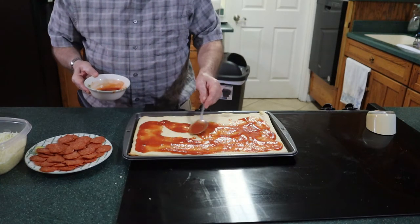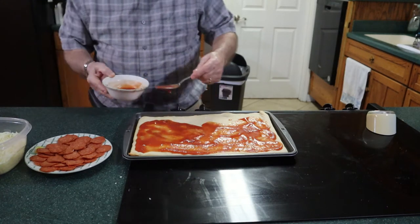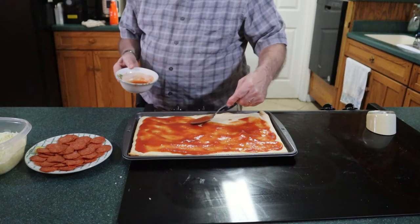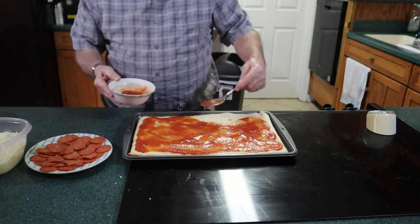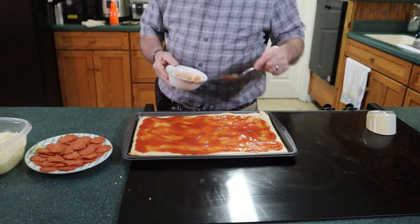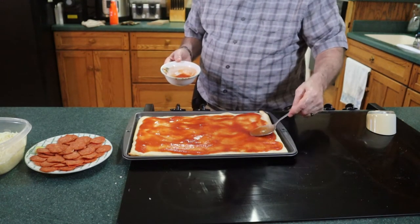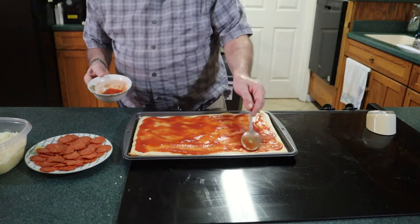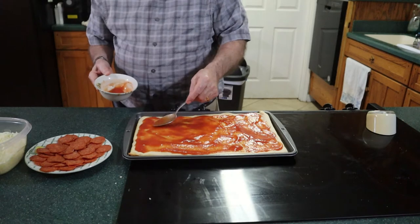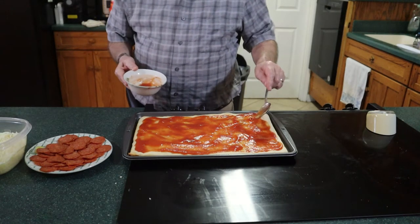I'm going to be making eventually a video on how to make your own pizza dough, but today I just thought we'd do a quick video using store-bought pizza dough. Just about every supermarket in their bakery department sells pizza dough already made, which isn't a bad pizza dough — I've used them and they taste pretty decent.